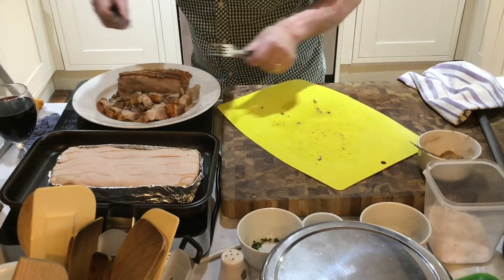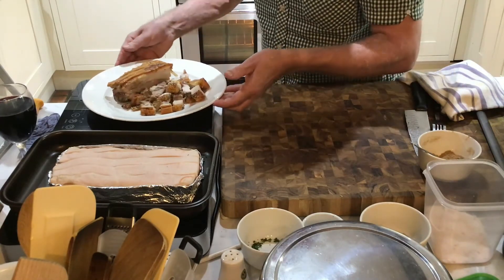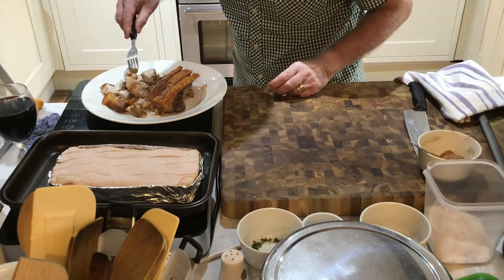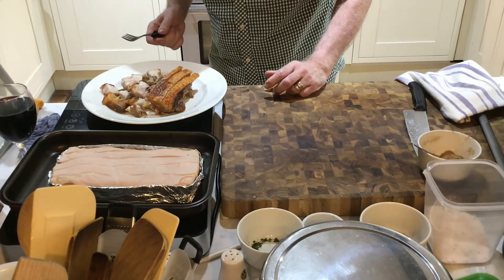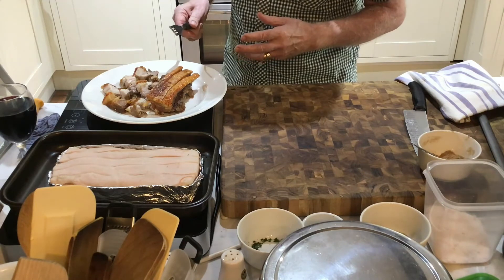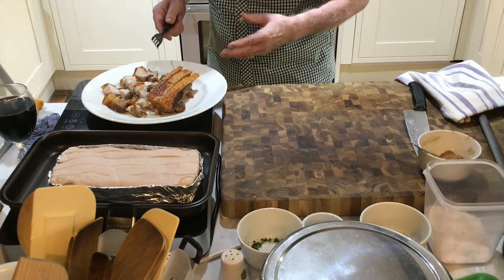I'm just going to display it like that for you and let's see what that looks like. And there you have Chinese style pork belly here in Cannonball Cottage. I'm just going to give it a little bit of a taste — I can't resist. Let's find a piece, I don't want too big a piece. I hope you can hear that crunchy, crunchy. Absolutely wonderful. And the taste is — well — perfect, in the sense that it tastes just like you'd get at the Chinese restaurant. Absolutely wonderful.